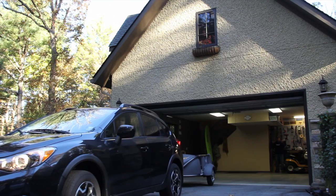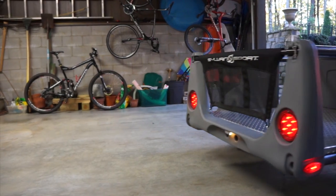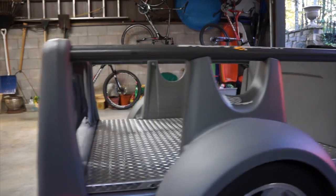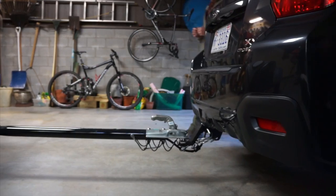When we developed the Go Easy, we wanted to consider all the ways that people carry all their gear — from car trunks to roof racks to cargo boxes — and try to bring all that functionality into one convenient, easy-to-use package.